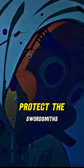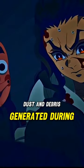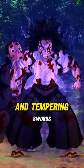The mask is designed to protect the swordsmiths from the harmful effects of the metal dust and debris generated during the process of forging and tempering swords.